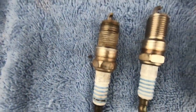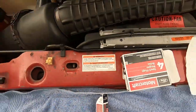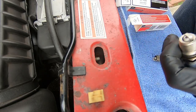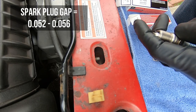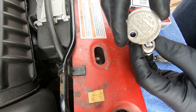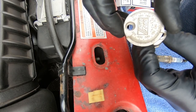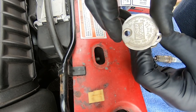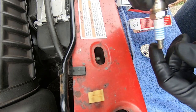It came out, so now we're putting it back in. Before we put this plug in, we're going to get it prepped and ensure it's good. The spark plug gap for this plug should be between 52 and 56 thousandths. Taking it on the spark plug gap tool here, it's about right at 55, maybe 56 — straight out of the box, pretty much exactly where we need to be.